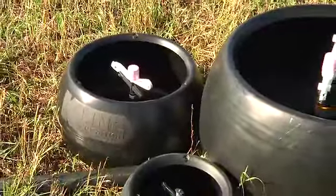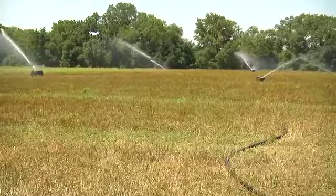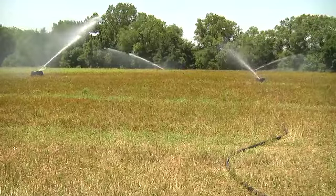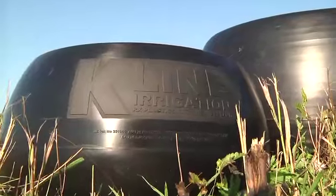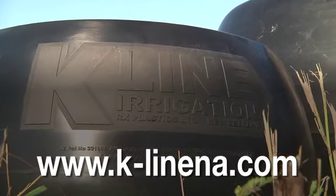One of the nicest things about a K-Line irrigation system is that it can be custom designed to meet your specific needs. A K-Line system is very easy to move — it isn't just one size fits all. Everything is done to meet all the requirements that you are requesting. You can reach K-Line at K-LineNA.com.